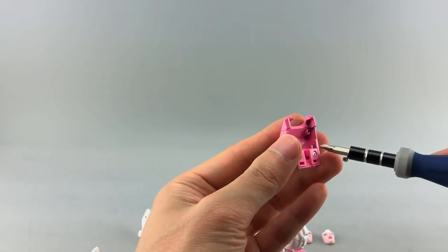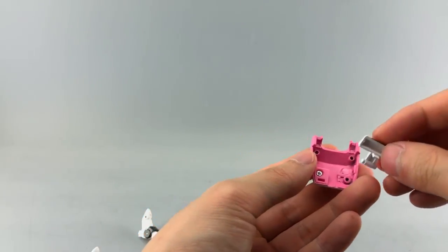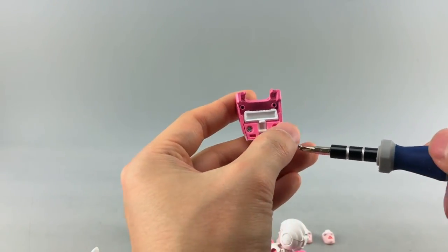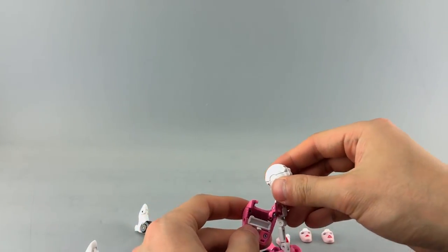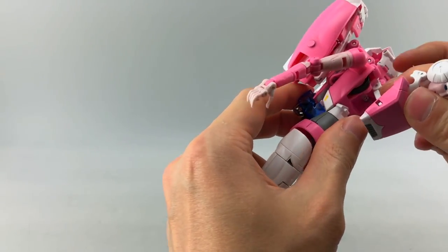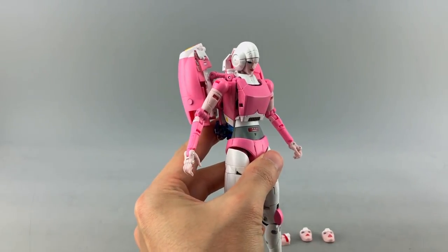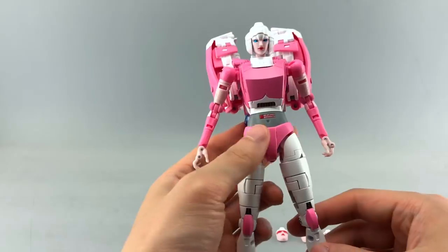Actually, you can get away with just unscrewing one since it's a rounded piece. Slide the new piece in, replace the screw, fit it back in, and there you have RC with her less voluptuous chest plate — I prefer this one. Let's do a quick 360.